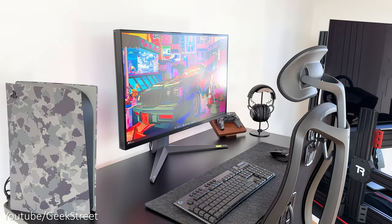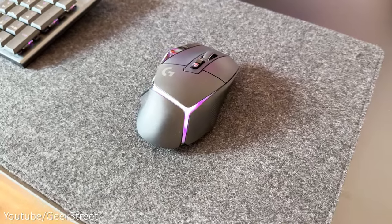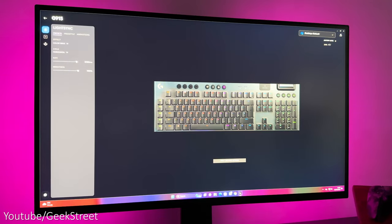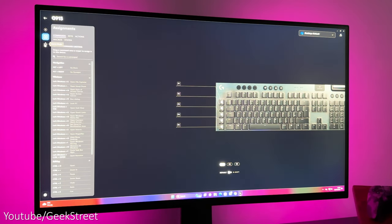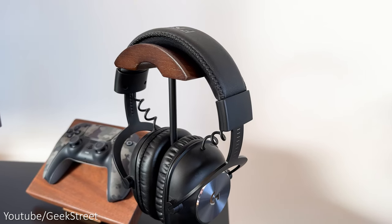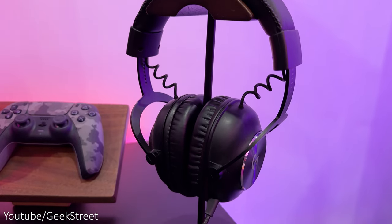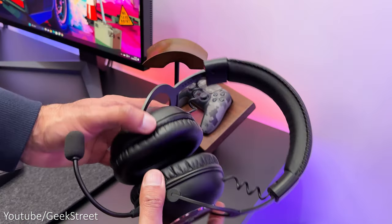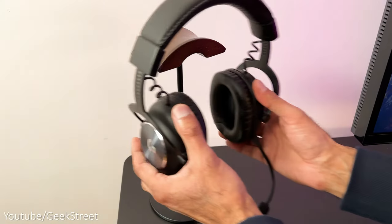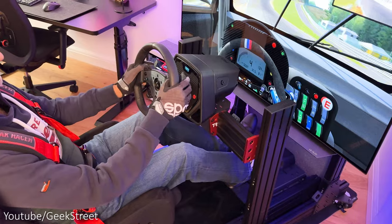My keyboard, mouse, and headset are all from Logitech G. The keyboard is the G915 full size and the mouse is the G502X+. They both have RGB lighting and loads of customization done via the Logitech G Hub app — I've done full reviews on them so I'll leave a link in the description. I've got a headphone stand from Quin Coon with a walnut wood top and matte black metal stand. My headphones are the Logitech G Pro X Wireless — one of the best headphones I've owned. The sound quality and design is excellent and they're really comfortable even for long periods of gaming, working, or sim racing.